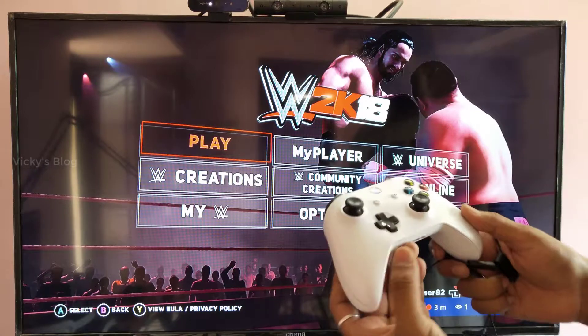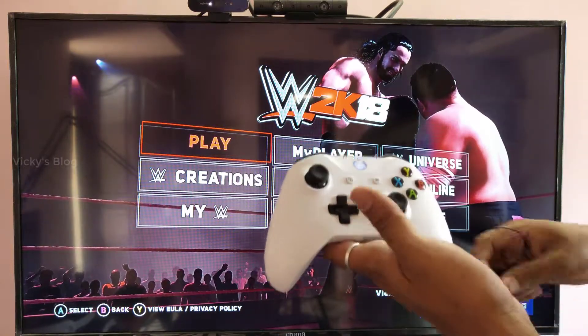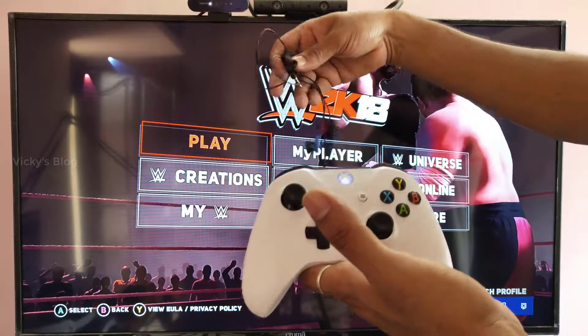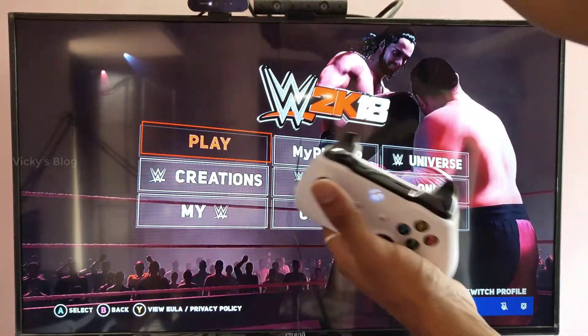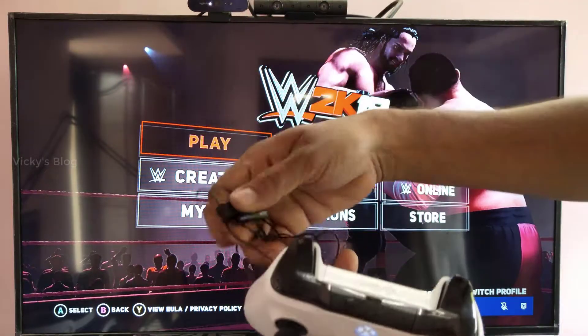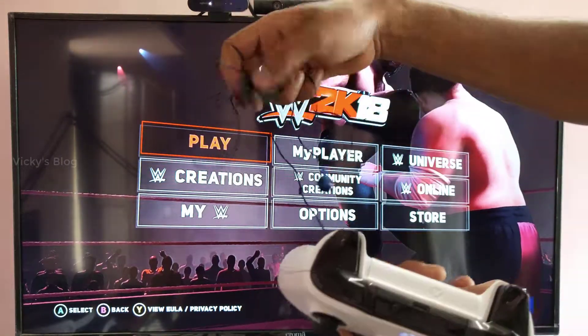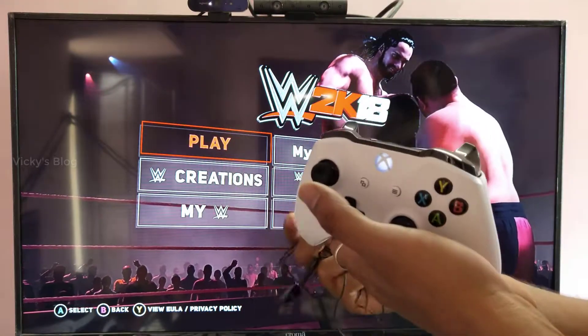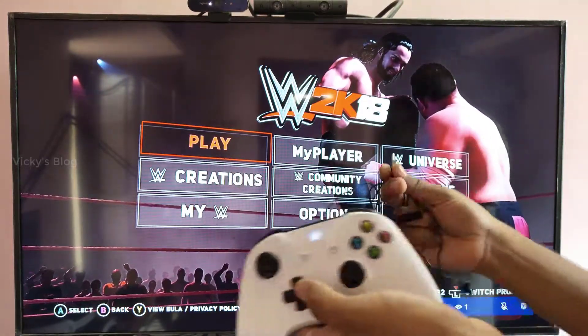In this video, I'm going to show you how to add a microphone to your Xbox One console. This is the mic I have — it's actually a PS4 mic. I'm going to use this PS4 mic for my Xbox One console.